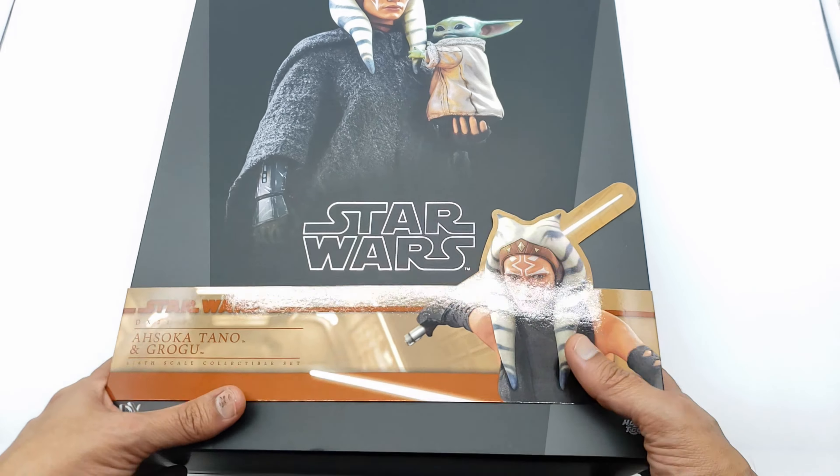She has a nice ninja split-toe type shoe going on there, so she's definitely nimble. You can see the treads in the bottom — they actually look pretty comfortable. Kind of reminds me of the shoes I used to wear when I dressed up as Kakashi for Comic-Con. Alright, let's look at the articulation.